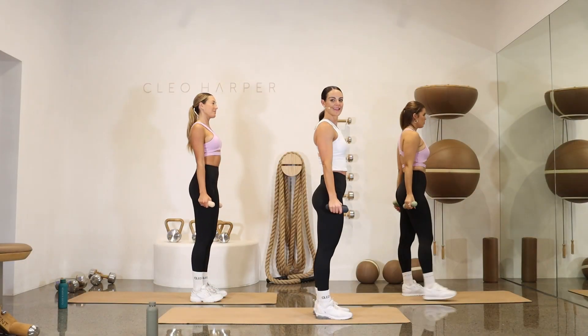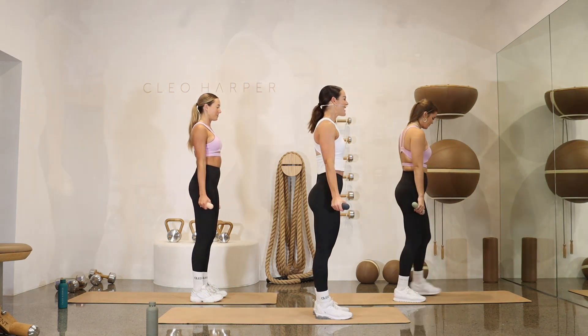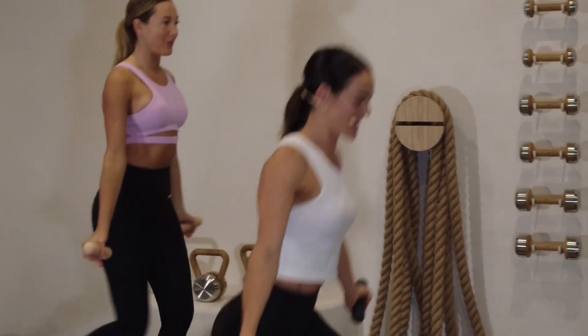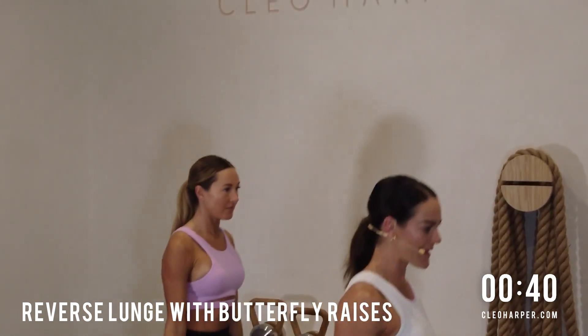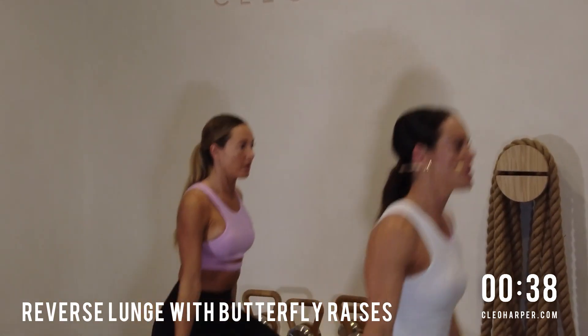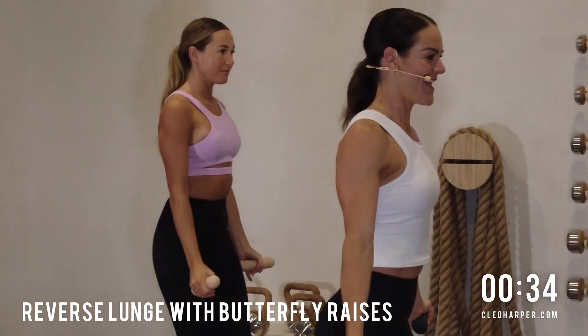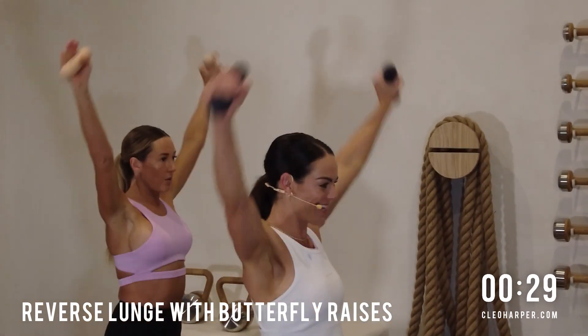So we have our lunge with our butterfly raise coming up in three, two, and one. Take that right leg back, raise it up to the sky. Shoulders are back, core's locked on. Can you get a little lower with that knee, just hovering off the floor? Squeeze those glutes forward when we take that butterfly raise up and down. Working through those shoulders, keeping that form nice and strong.